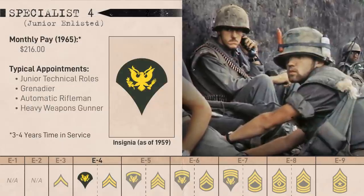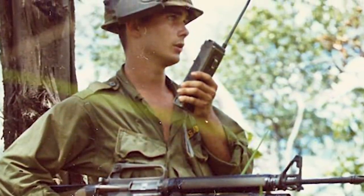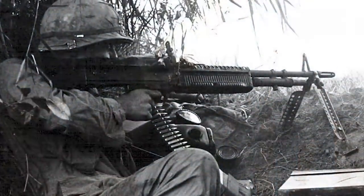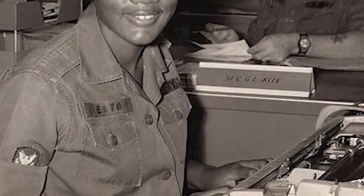The Specialist 4 was a pretty big fixture of the infantry. In rifle companies, grenadiers, automatic riflemen, and heavy weapons gunners were meant to be Specialist 4s, the logic being more experienced personnel should man the more important weapons. This was not always or even usually possible in Vietnam, but that was the doctrine. Clerks, armorers, and combat medics would also be Specialists.